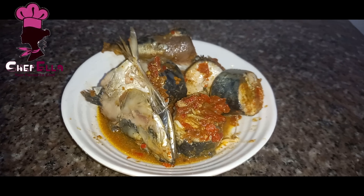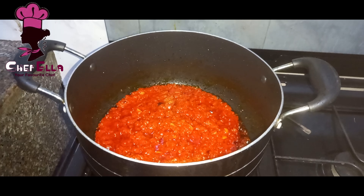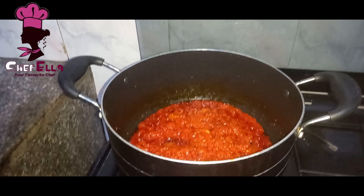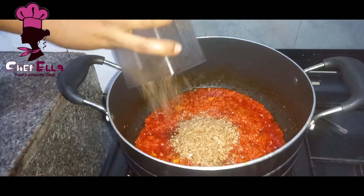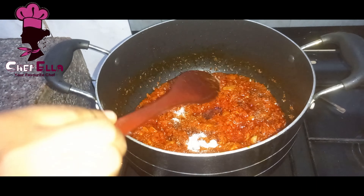You don't need to add water, as you can see the pepper is well fried. I'll go ahead and add my crayfish. It doesn't matter when you add your crayfish — you can add it now or later. I added some salt and seasoning cube; that's all we need.